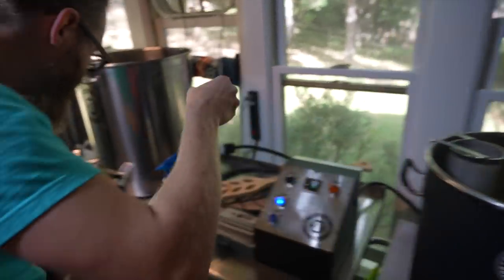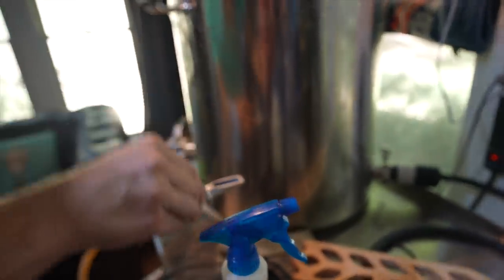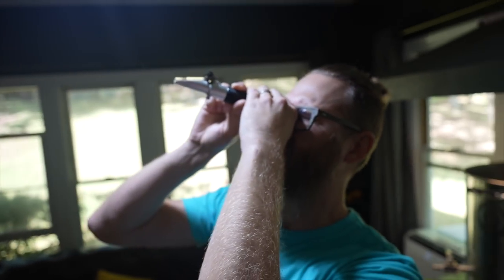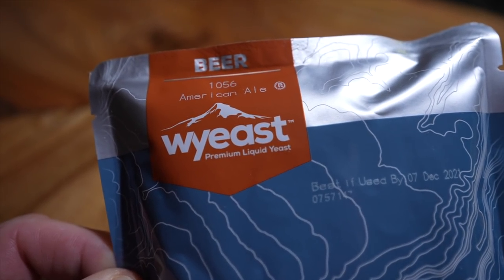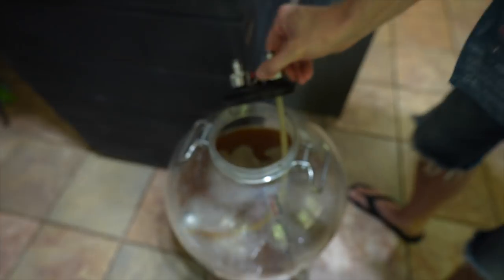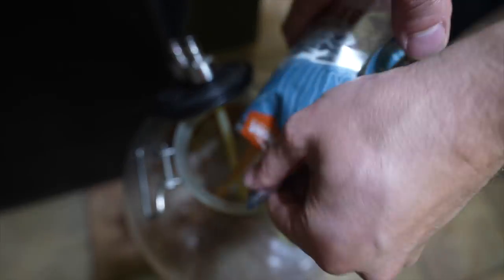It is definitely lighter than the complex recipe — 1.052. We're ready for yeast. This is WY yeast 1056 American Ale. It works at about 73 degrees. And there we go — that's it.